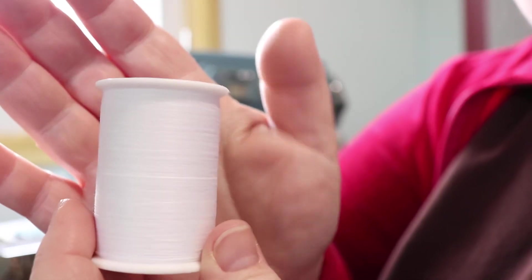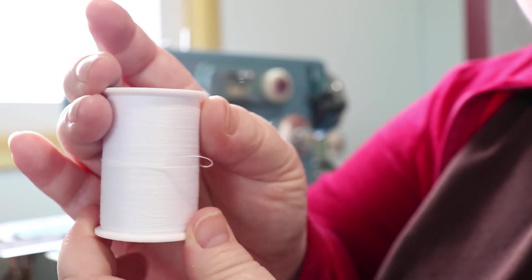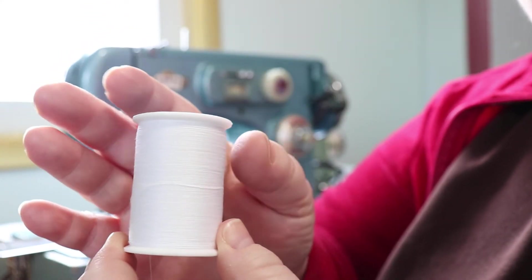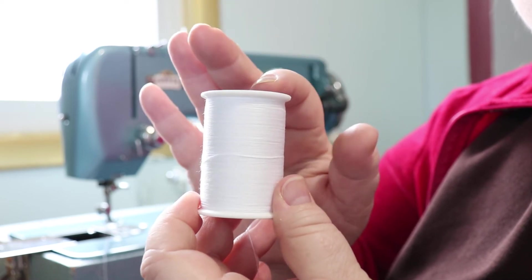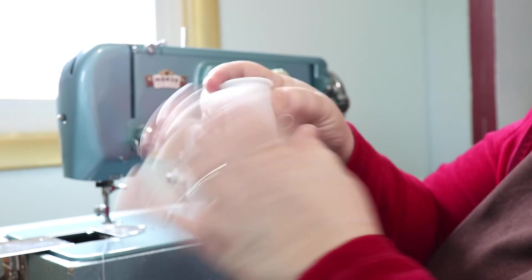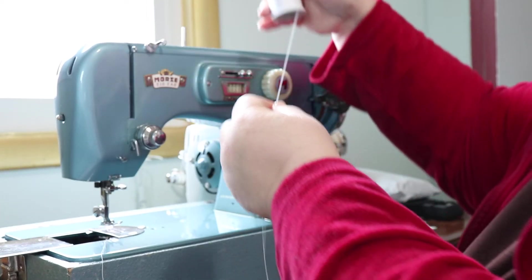This thread here is wound straight across. Now if you watch my other videos I have a thread hack if you want to use cone thread. In this instance however I'm just showing you how to use a spool of thread that's wound this direction — that's just flat wound.